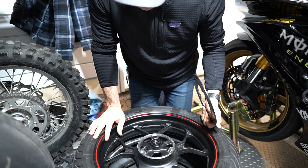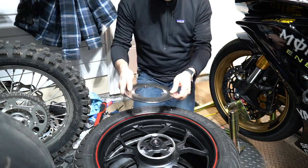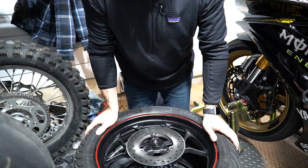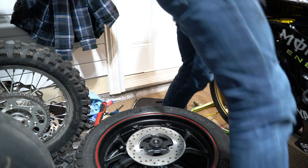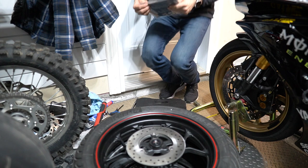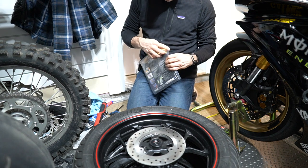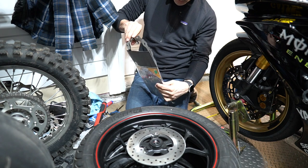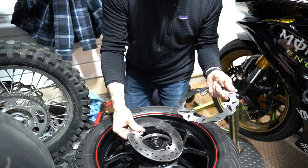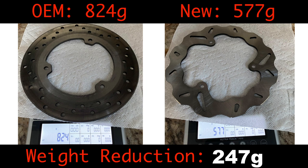Before I install the new Galfer rotor, I'm going to go inside and weigh both units to see the weight difference. This one isn't super heavy, but I have a feeling the new one might be lighter. You can see there's less metal on the new rotor, so it's definitely going to be a bit lighter — I'll put it on the scale and see what difference we get.